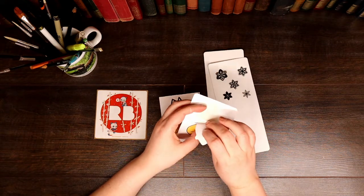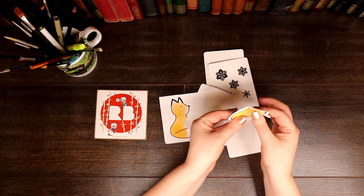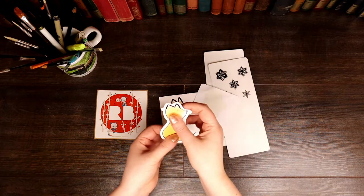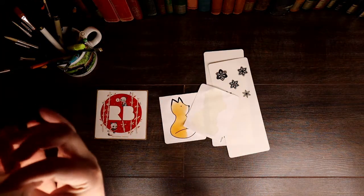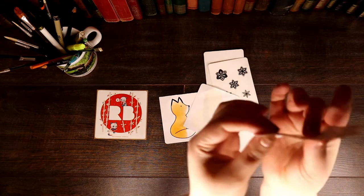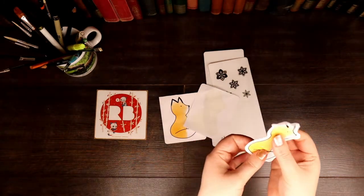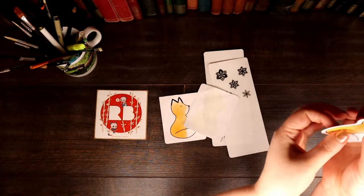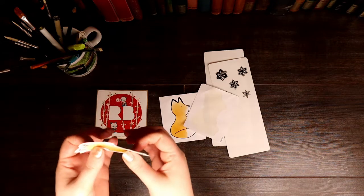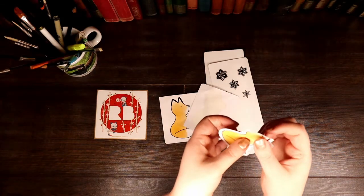My mum actually bought this one, bless her. And she went for the white background. Great for sticking on — I want to use it in my own notebooks, in scrapbooks, or if you make your own cards.